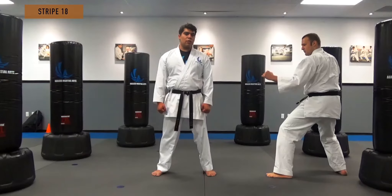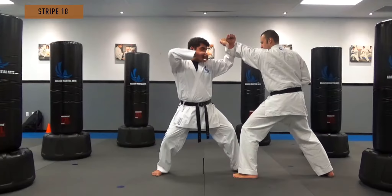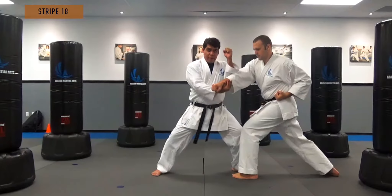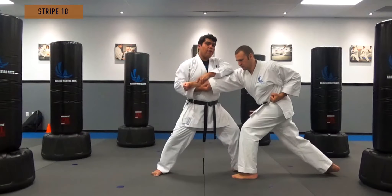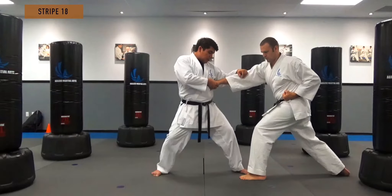The first opponent is going to throw the jab to my face — one. Then he's going to throw to my chest — two. I want to turn my hip into the section so I don't get hit. If I don't turn my hip and he throws the reverse, he can still hit me.